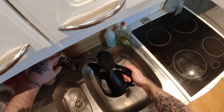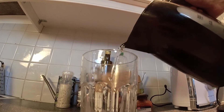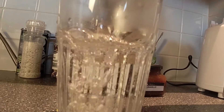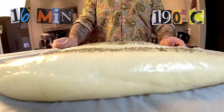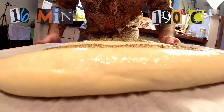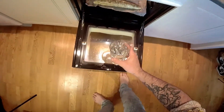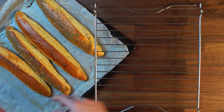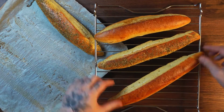To create a steam oven, start to boil some water and at the last minute throw it onto a plate at the bottom of the oven. Now let's bake — it's ready! Enjoy, don't forget to subscribe, and see you soon.